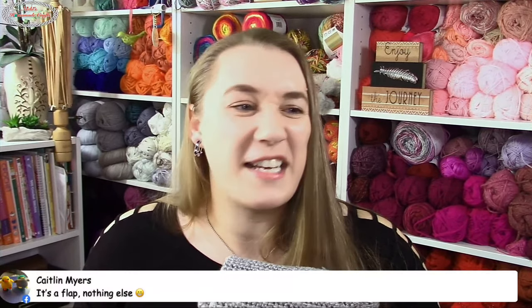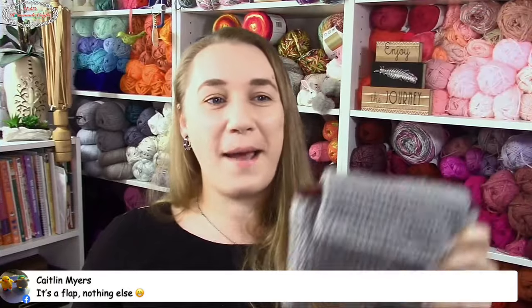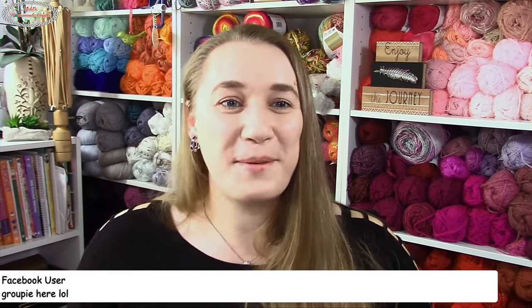I love love love the pockets! Someone confirmed it's called a flap — thank you, I love it! It's adorable, love the pockets, love the density. People are here from the group — so glad you're here! We should totally call you guys 'groupies.' Love it — reversible items are amazing.